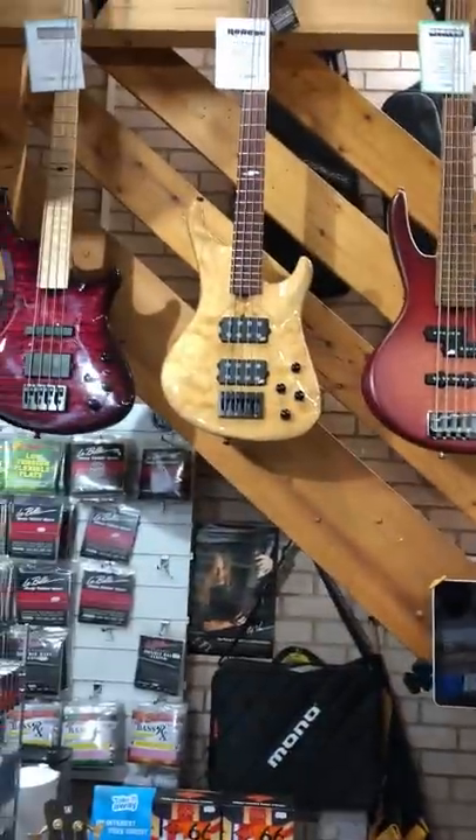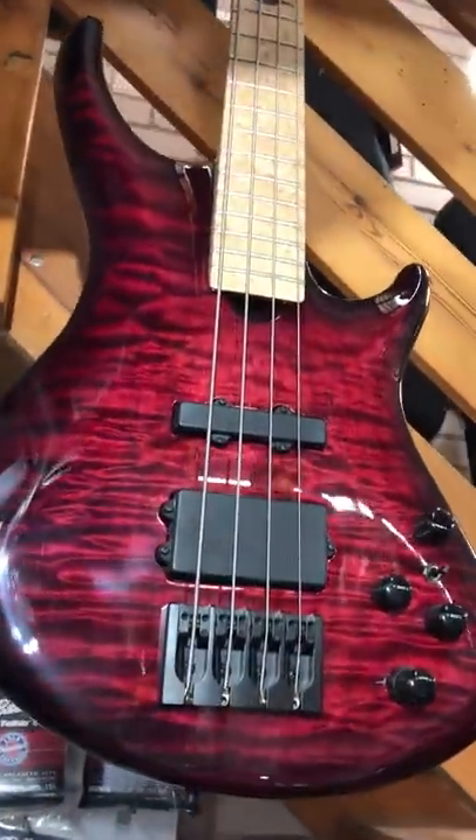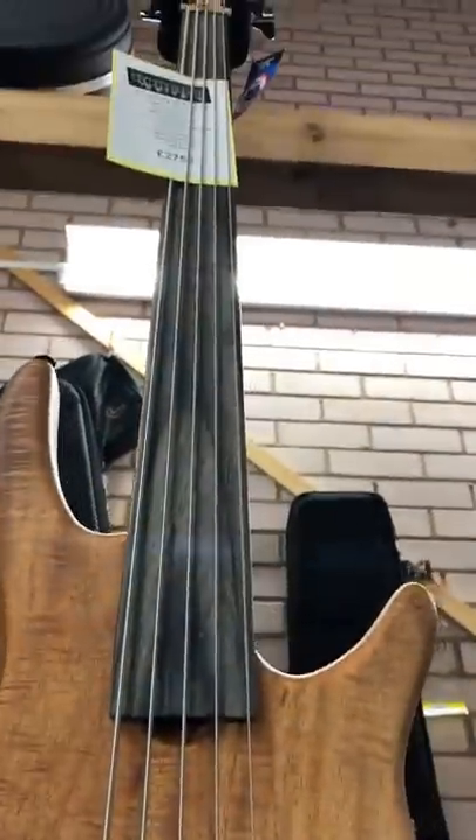We've got a great selection of beautiful handmade basses in. We've got some stunning Roscoe's here. Here's a lovely SKB4 with a 4A flame maple top. Amazing instruments. These fretless basses have a diamond wood fingerboard. Very responsive, very nice indeed.